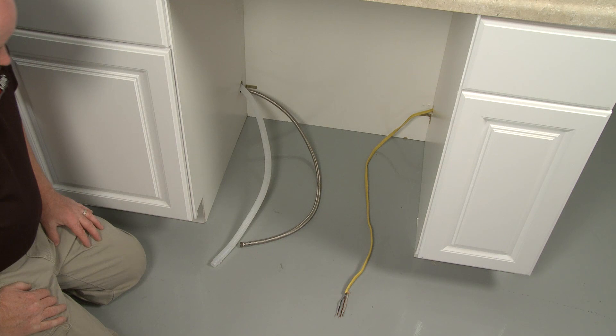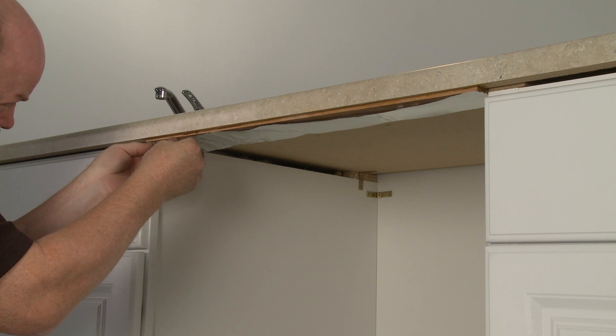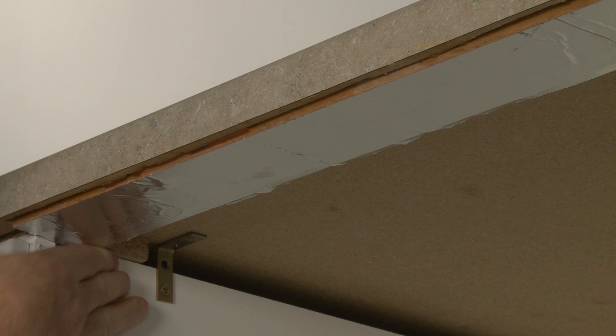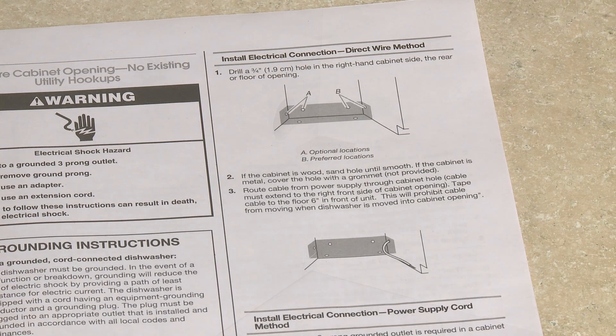For wood countertops, we recommend applying moisture barrier tape to the underside of the countertop along the front edge of the counter. If this is a new installation, you will need to drill access holes in the cabinet for the electrical wiring, water supply line, and drain hose. Refer to the manual for hole size and location.